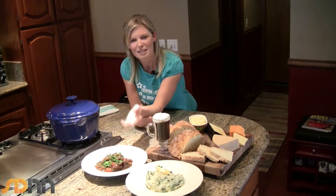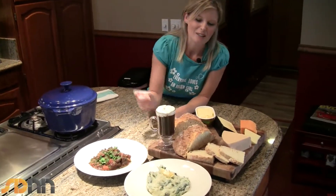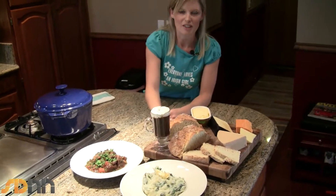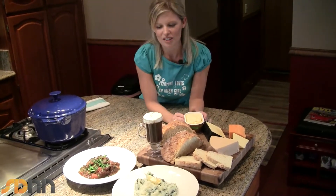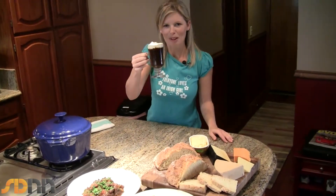What we have here is some beef in Guinness — that's my dad's recipe — some colcannon, some Irish soda bread with lovely Irish cheeses and butter, and of course all washed down with the perfect Irish coffee. You can't have food without drink in Ireland, and one of our most famous drinks is the Irish coffee.